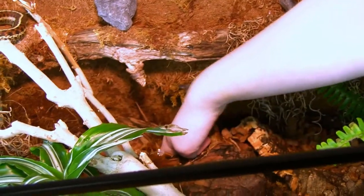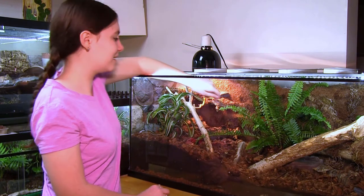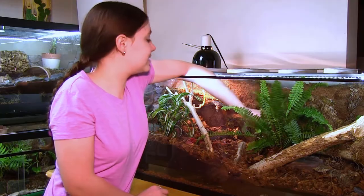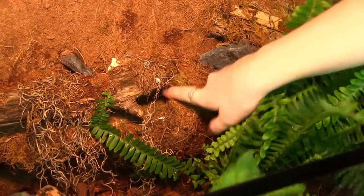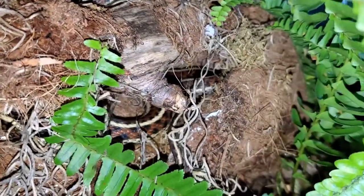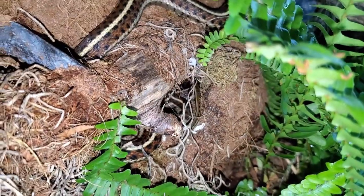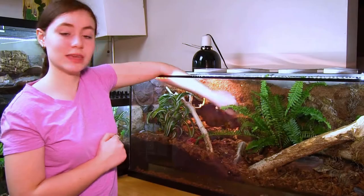We have a log here, which is kind of like a tunnel — it's hollowed out a bit, so I think they'll like to curl up in there. We also have this — I like this part. It's a little tube built into the back of the enclosure with a stick coming out of it. They liked their little built-in hidden cave in their old enclosure, so we kind of replicated it in this one. I think they'll like it.